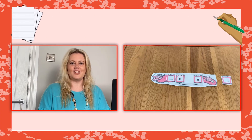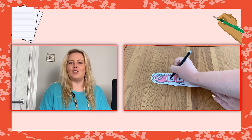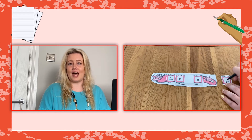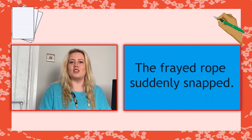Check learners' understanding by asking them to write a sentence including two or more of their dragon words. Why not challenge them further by asking them to include an adjective or an adverb in their sentences to describe, like this: "The frayed rope suddenly snapped."